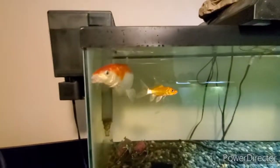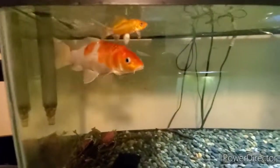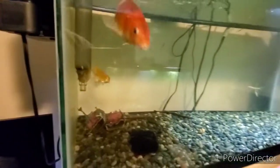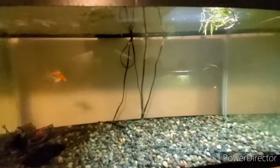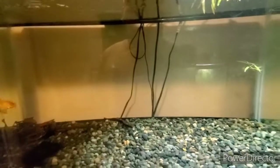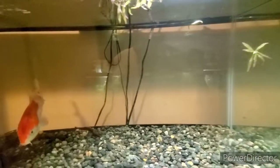This AquaClear 70 is currently filtering a 40 breeder with two koi — one fairly large and one very little. The water is fairly clear. I did recently do a water change and clean the filter. When you clean a tank that is full of fish like this, after you do the water change there's tons of floaties. And as you can tell, the water in this tank is crystal clear.